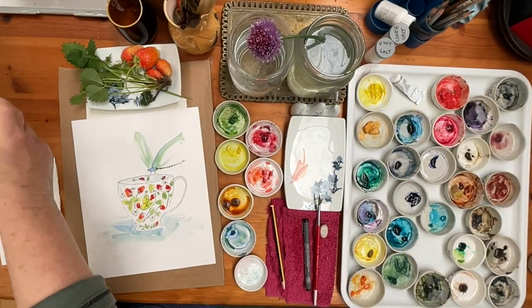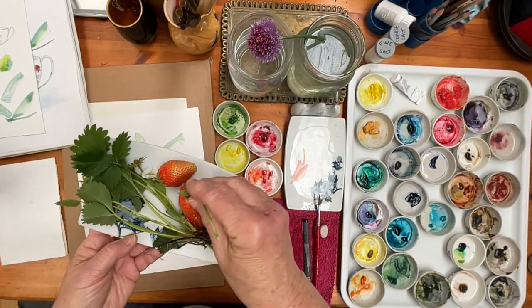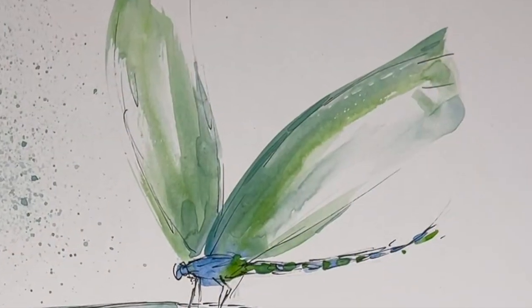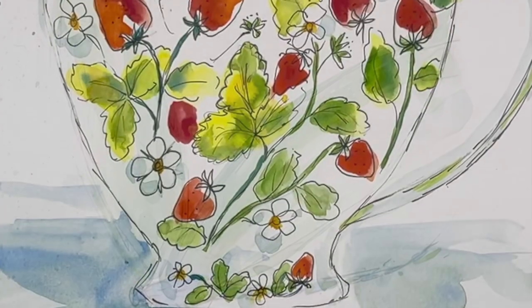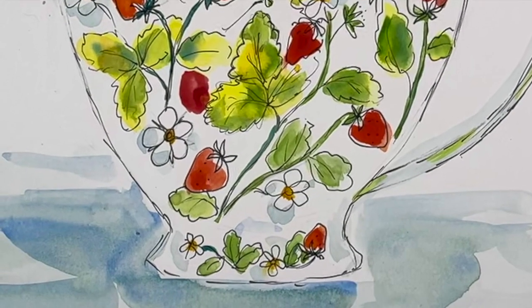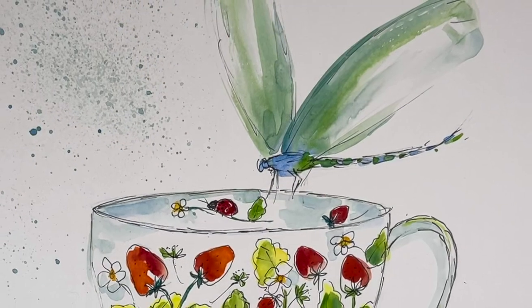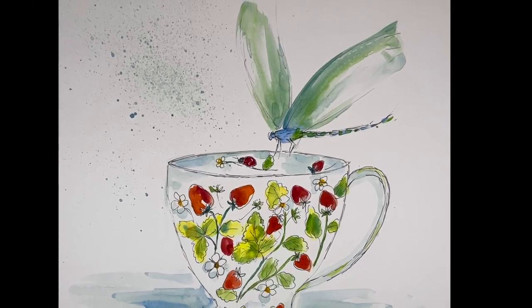There we are — I'm going to call that done. I shall be going off and eating my strawberries now, it's lunchtime. Bon appétit everybody and I'll see you again soon, bye bye everyone!